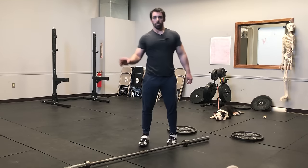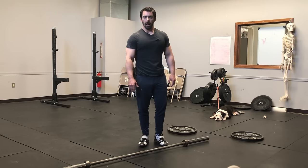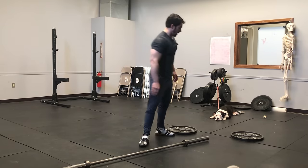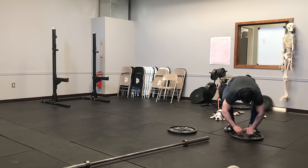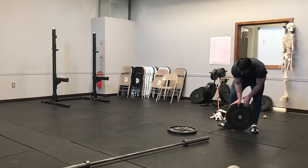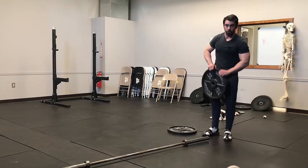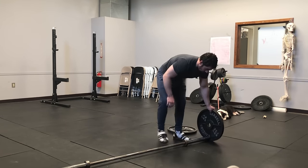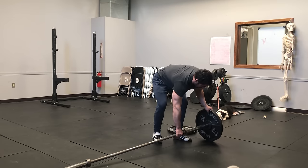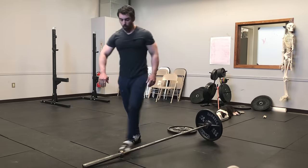We weren't going to do loading, but we figured if we're going to cover unloading, we might as well do loading too. Loading is a lot more simple and I have much less of an opinion on it. To load iron plates, you load them with the letters facing in so that you can hold the rim. You can simply do in reverse order what I just did — put it in the hole and slide it in — and that'll work just fine for one side.